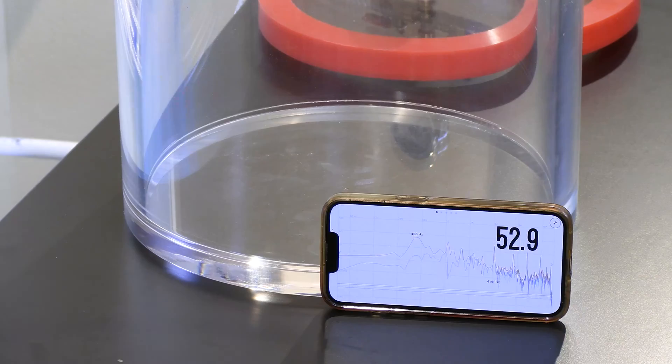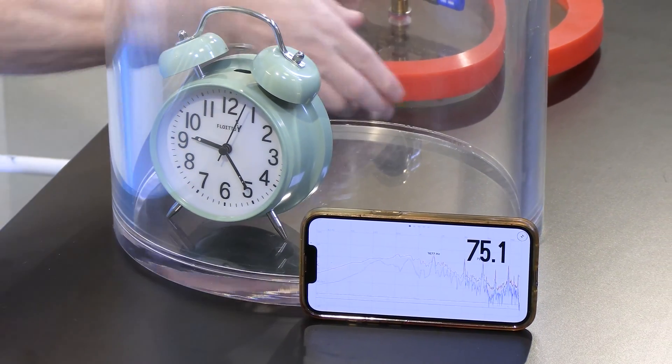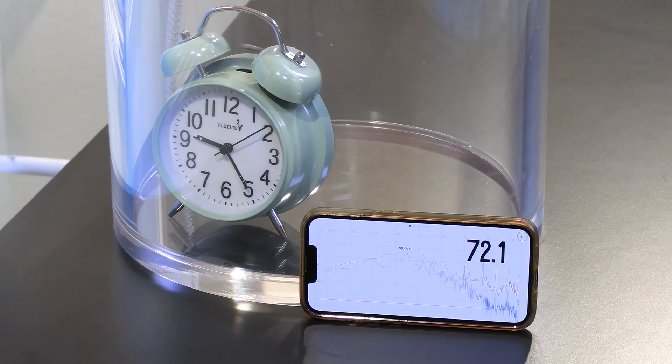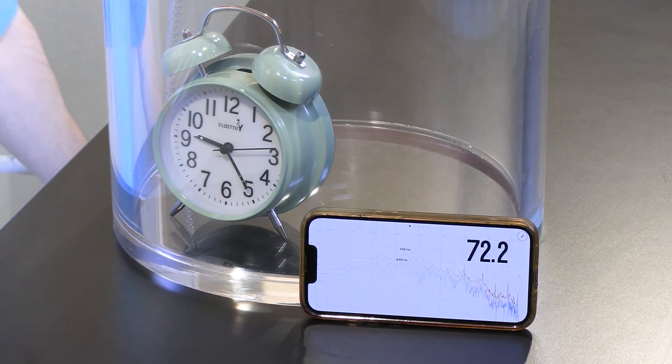So let's put the vacuum chamber in place. We have the clock on, we're going in. Top is on — notice that quiets it down quite a bit. Three, two, one, pump's coming on.